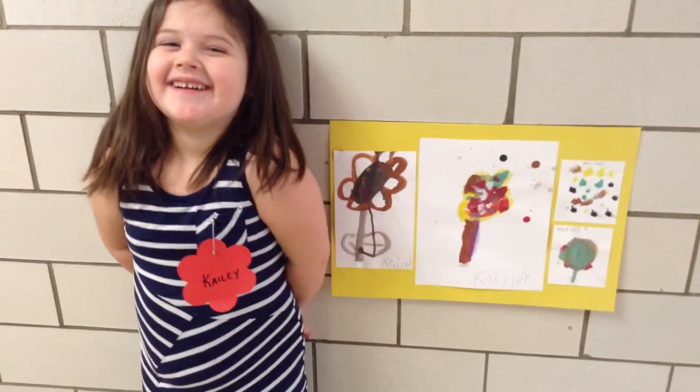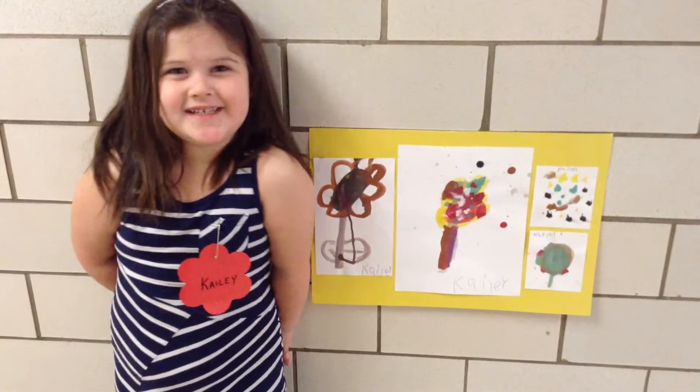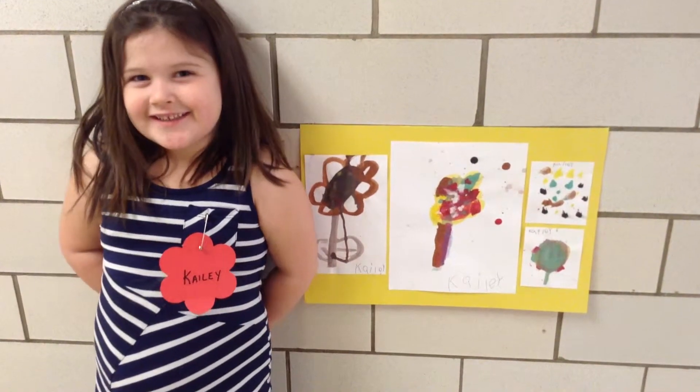And what did we use to paint these pictures? Paint brushes and watercolors.